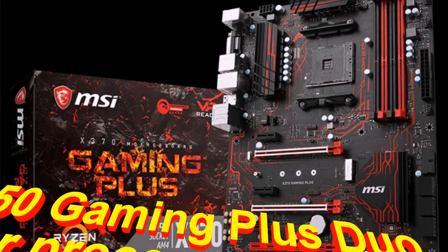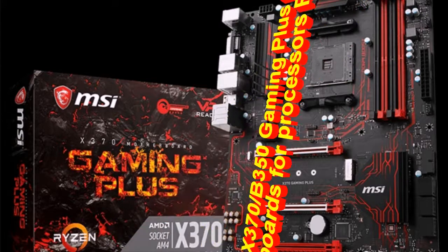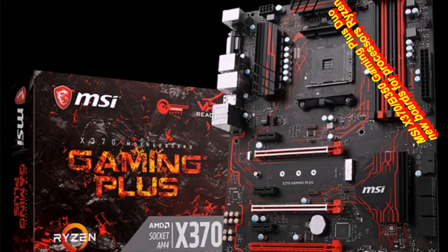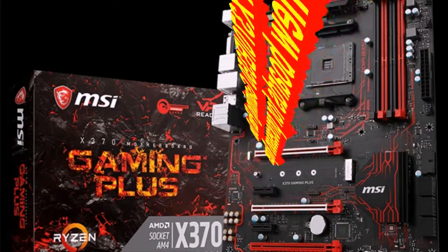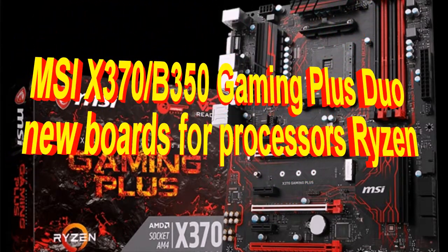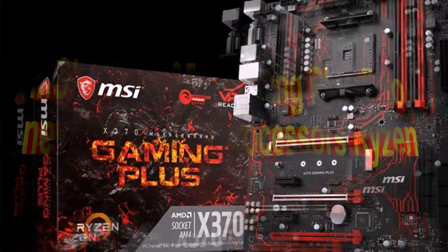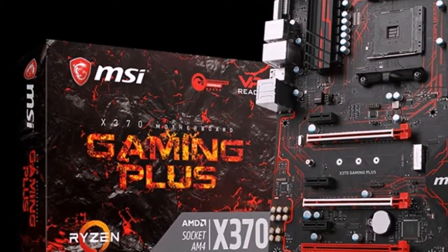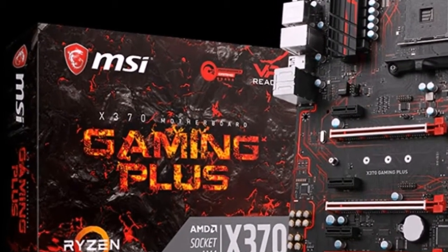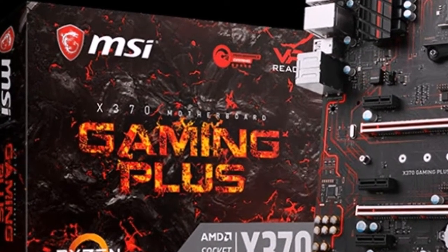MSI has introduced two new boards for AMD Ryzen processors: the X370 Gaming Plus and the B350 Gaming Plus. The motherboard manufacturer MSI has already introduced more than two dozen models with CPU socket AMD AM4 and continues to expand its range. Another novelty under the brand name Steel series features both boards standing out with bright colors and graphic support for various configurations.